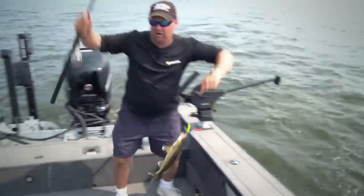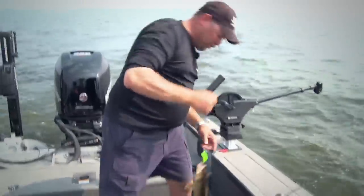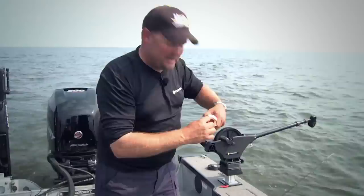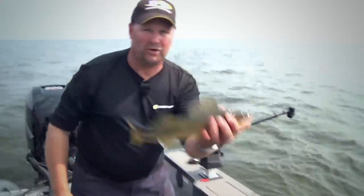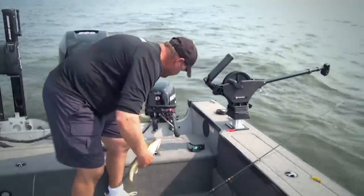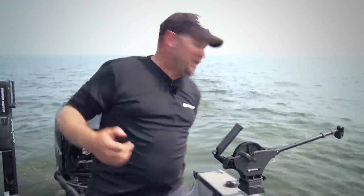Oh yeah, that's a great eater right there. If I was trolling leadcore or longlining these lures, I'd have two problems. One, I'd have a hard time getting down deep with longline. It's a nice 15 inch walleye. The other one is if I did get the line back there, even on leadcore, when I make a turn, that line's so far back there it just takes forever.